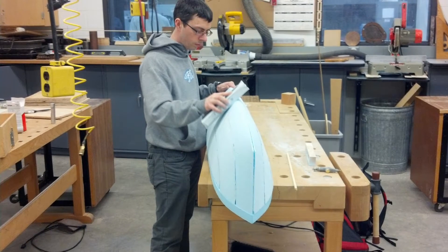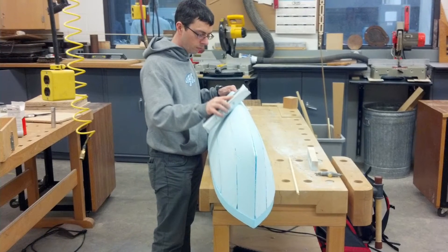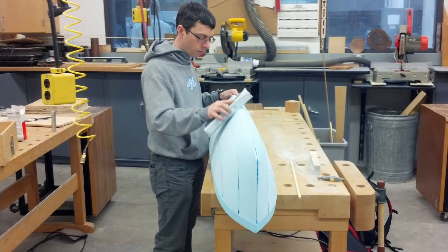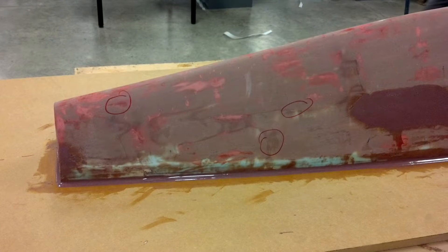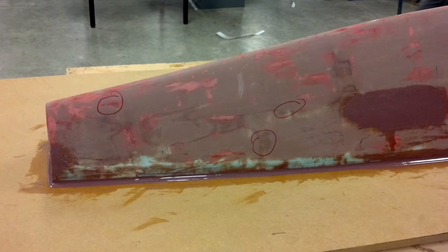To start our hull, we began with a SolidWorks CAD model and then had it 3D foam printed. Next, we put fiberglass, fairing filler, and epoxy over this model.